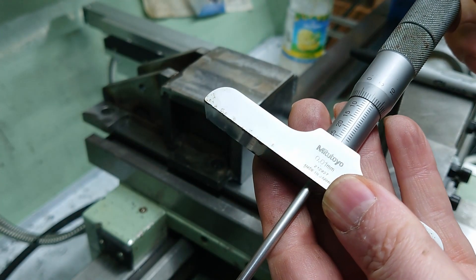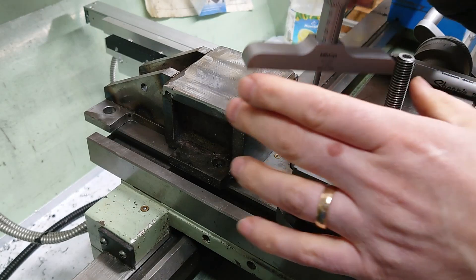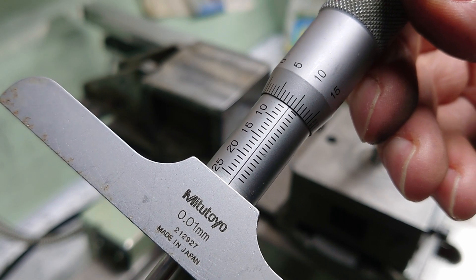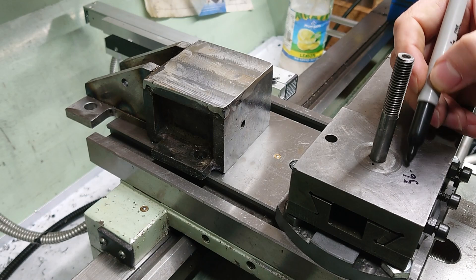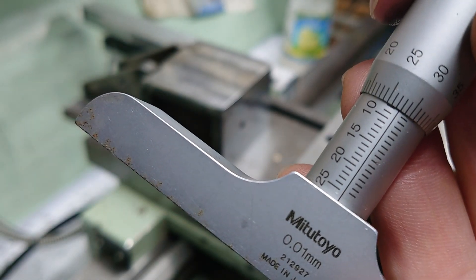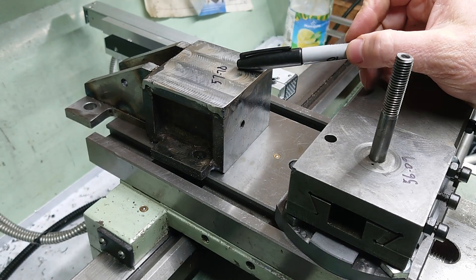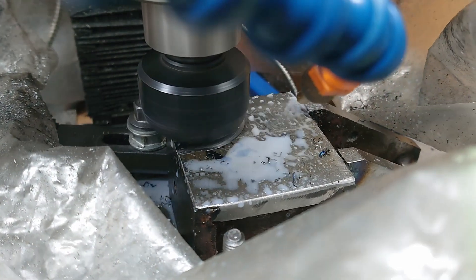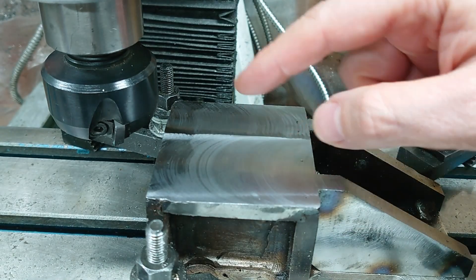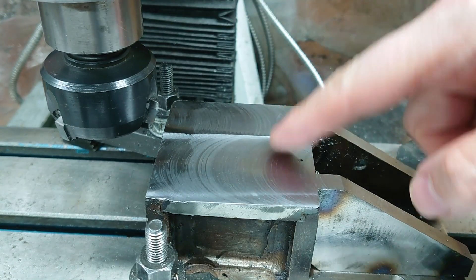I'm using a depth micrometer with a 50 millimeter extension bar. I'm expecting these depths to be around 56 or 57 millimeters. I'm going to call that 56.09 and this one is taller at 57.78 — so that's 1.7 millimeters we've got to take off, which is less than I thought. I've finished skimming that pretty much, with about 0.1 of a millimeter left. I'm going to try using this three-insert cutter with two inserts removed, treating it like a fly cutter to see if I get a better finish.